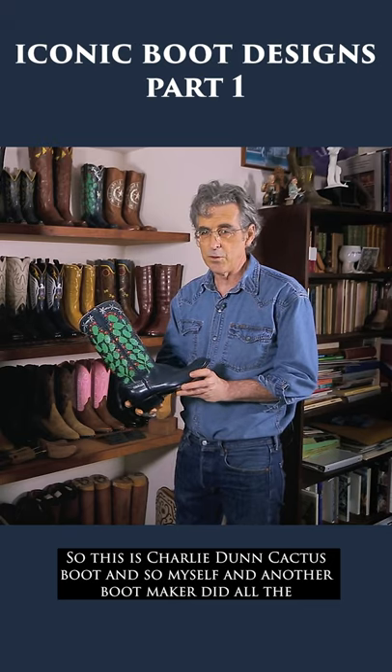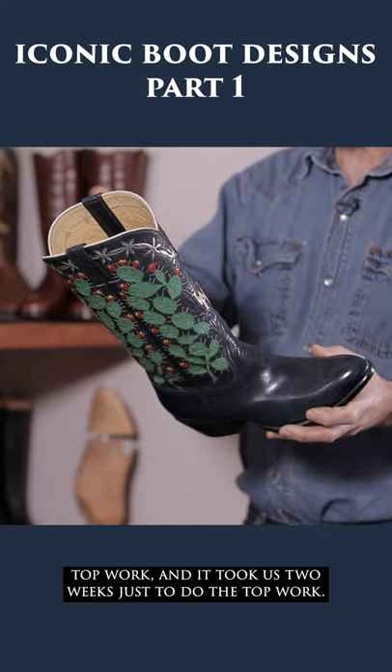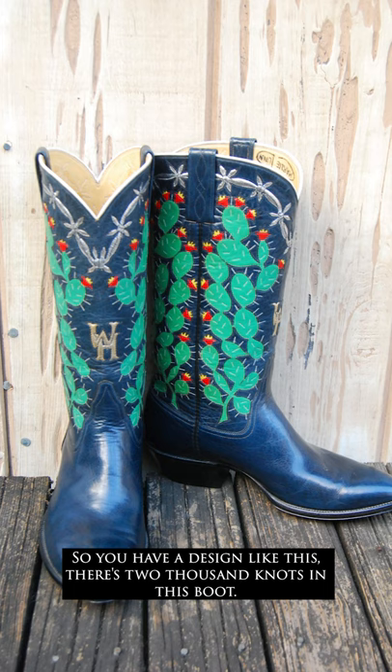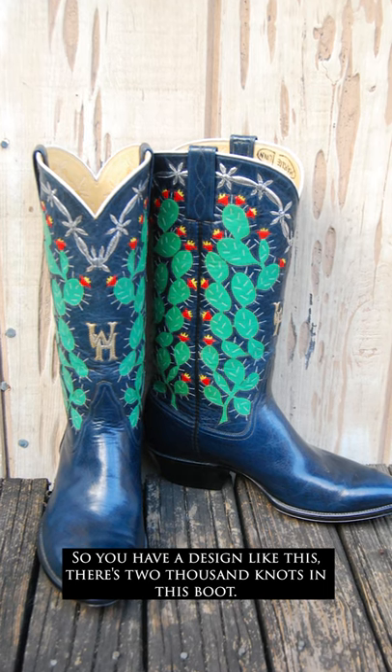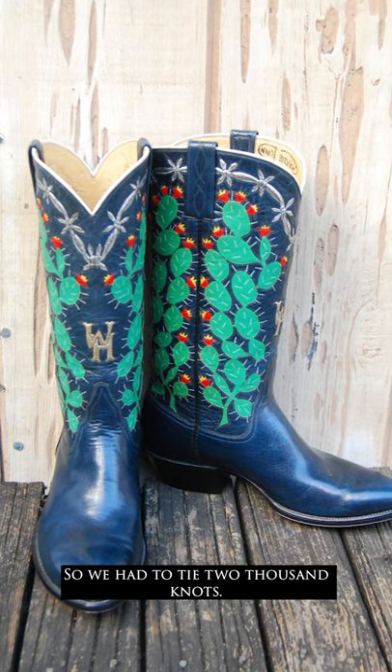This is a Charlie Dunn cactus boot. Myself and another bootmaker did all the top work, and it took us two weeks just to do the top work. There are 2,000 knots in this boot, so we had to tie 2,000 knots.